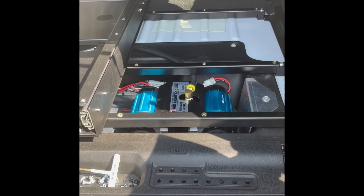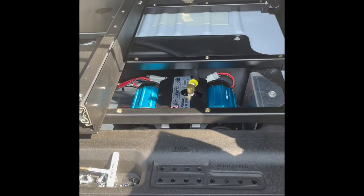Here is a bonus look at the installed ARB compressor — you can check that video out if you are interested. With the addition of the cargo shelf, I now have a great location to mount my compressor hose. I used an L-bracket from the hardware store, drilled a couple holes, and easily bolted it up to the existing holes on the cargo shelf.